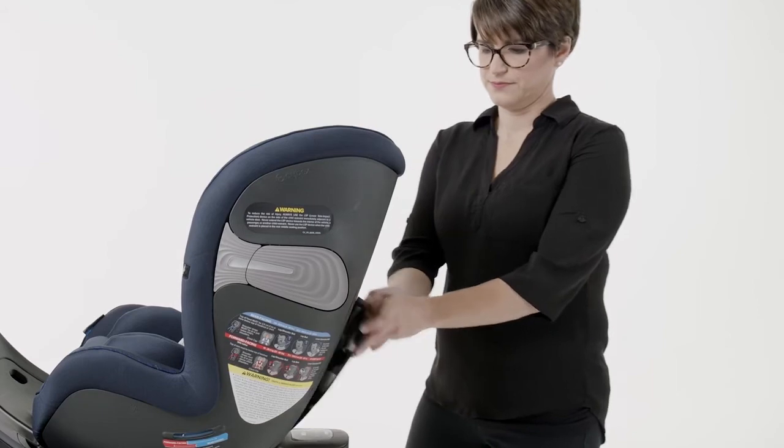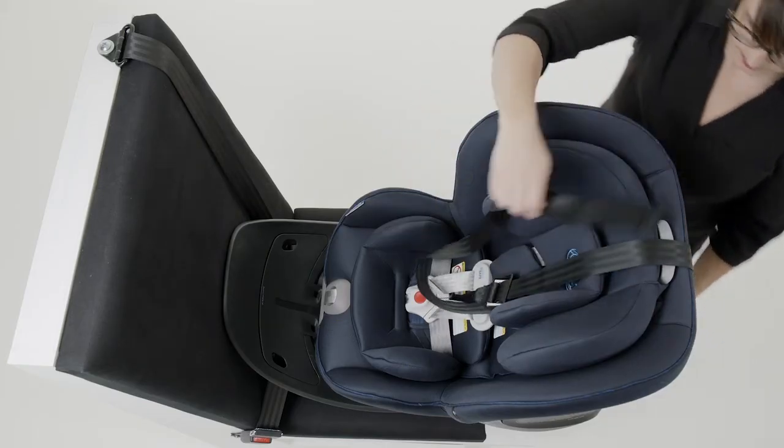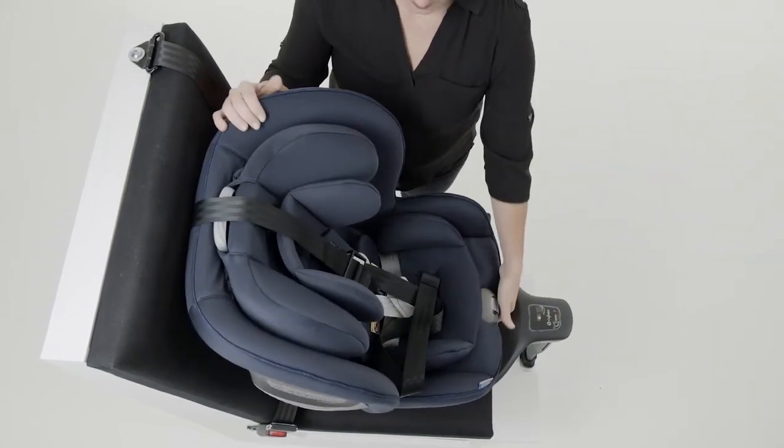Pull out the tether from the storage compartment on the back of the Sirona S and place it over the car seat. Squeeze the recline handle and swivel the seat to a locked forward-facing position.